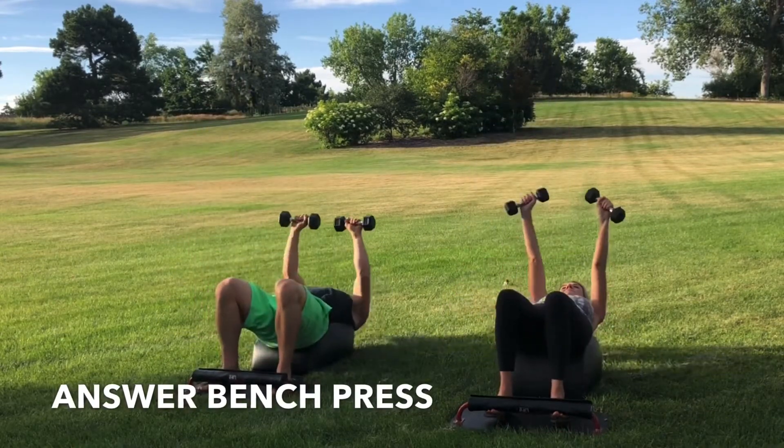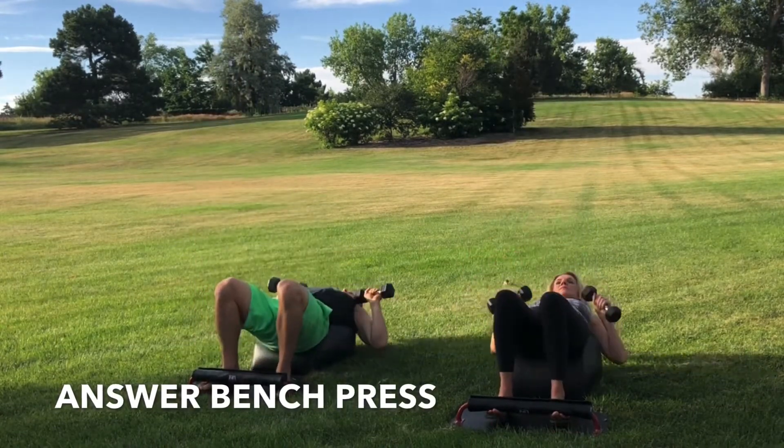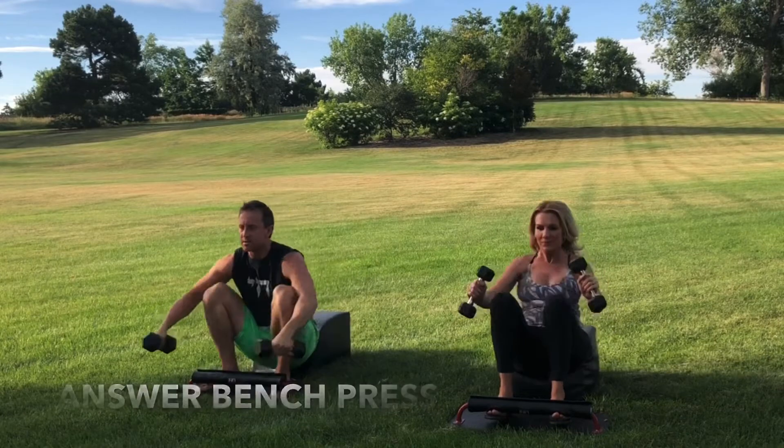Inhale down, knees over the ankles, legs parallel with one another. Get that full sit-up in with the bench press at the bottom. Exhale, engage the core. Drive through the heels. Focus on the breath. Focus on the movement.